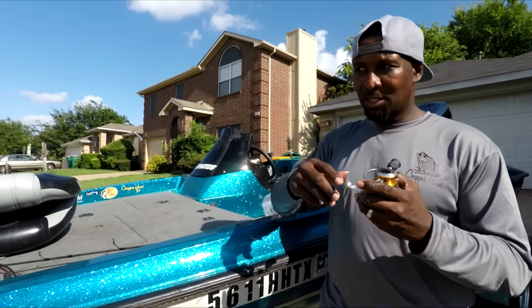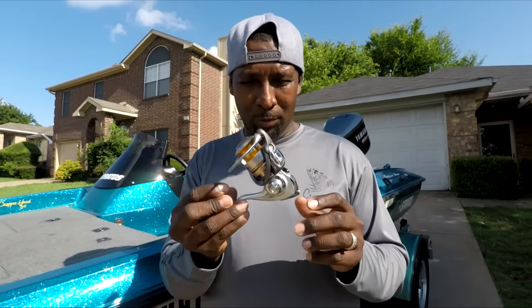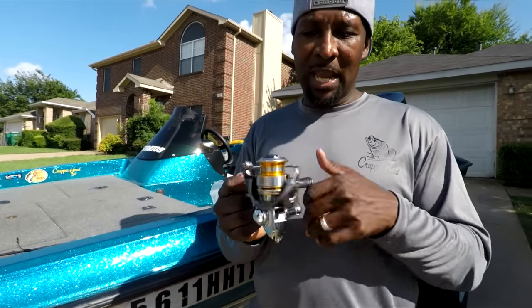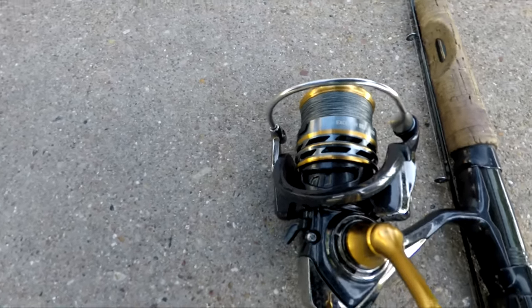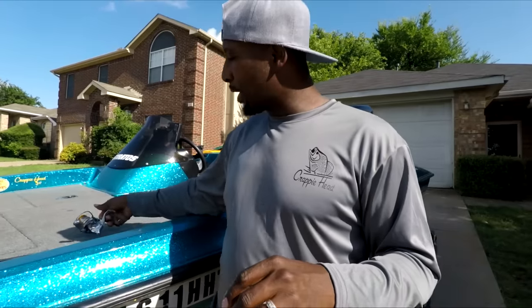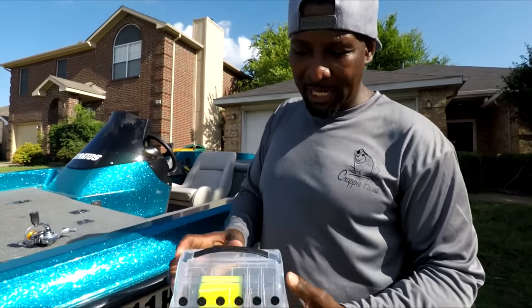This reel is a 1500 series. The only reason I bought this reel is because Daowa did not make a 1000 series at that time, but they now have out an Acceler reel that is a 1000 series — it's a wonderful, magnificent reel. As of the time of this video, it is $59 at Bass Pro Shop, so see if you can get one of those.